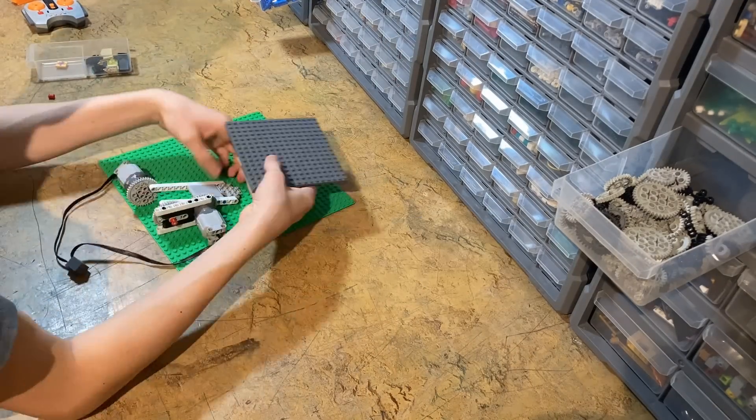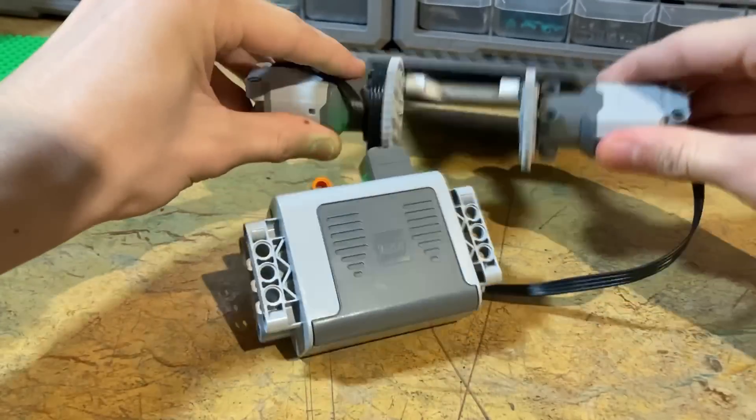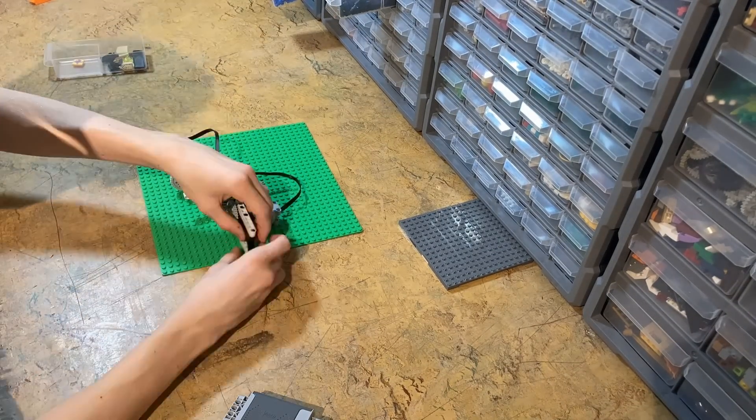But obviously it isn't going to be that simple. For this to work I have to add another gear in front of one of the motors to spin it the right way, otherwise one spins forward and one spins backward. So by making a smaller frame for the gear and hooking it all up I can get a somewhat functional prototype.